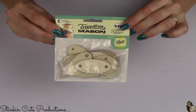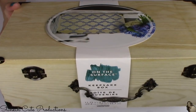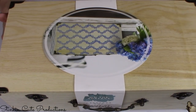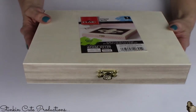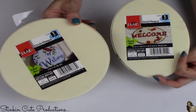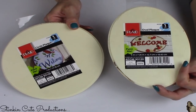I also picked up a 10-pack of wood tags for $1.97, one wood keepsake box for an upcoming DIY, a wood cigar box, and two wood plaques — a round one and an oval one — at $0.97 each.